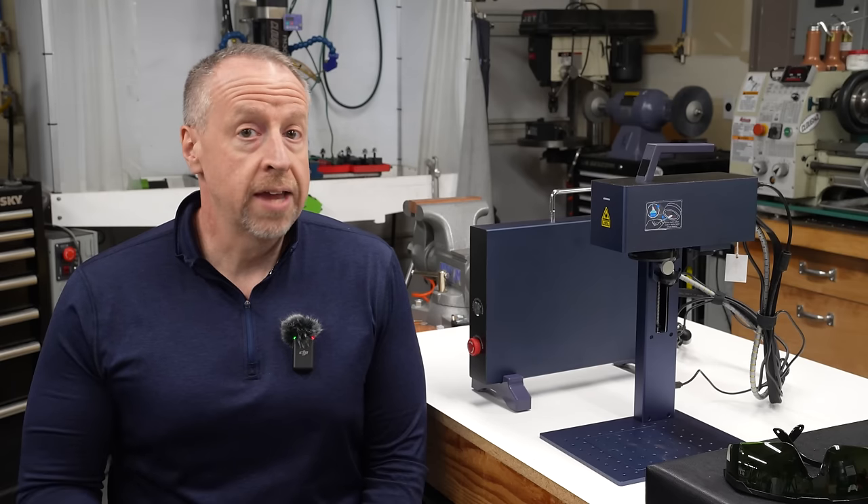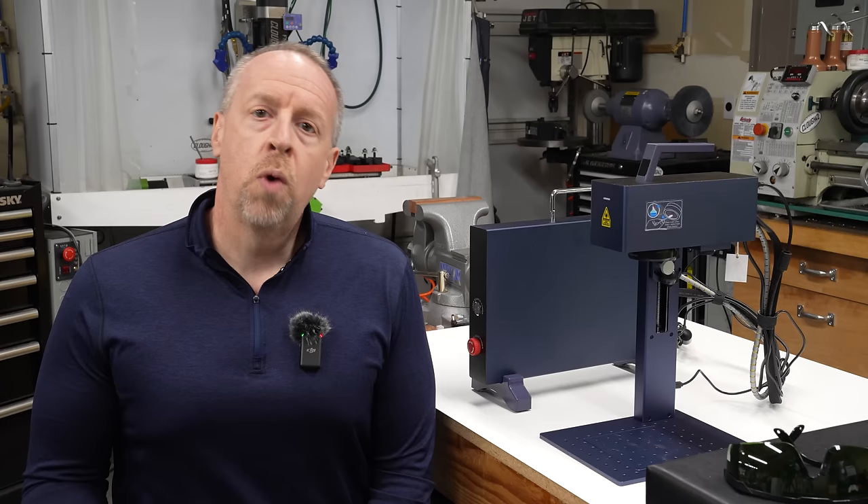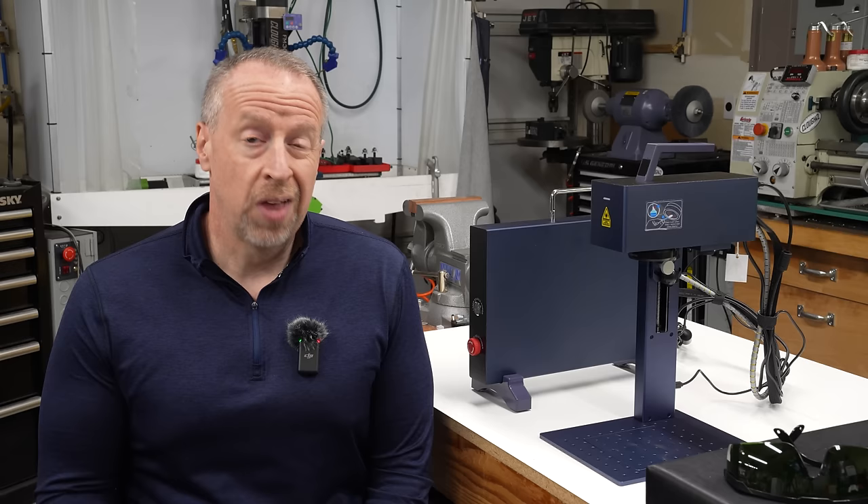Today we're taking a look at a new fiber laser. I've actually been waiting for this one since May, so let's see if it was worth it. Welcome back to Cloud 42. I'm James. This is the GWIC G2 fiber laser engraver. I've been playing around with it here in the shop for a couple of weeks, and today I'm going to share my thoughts.